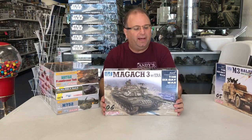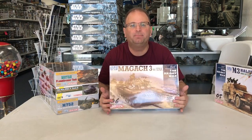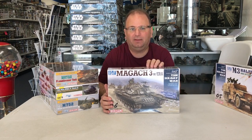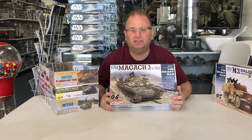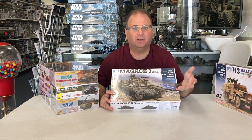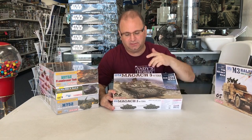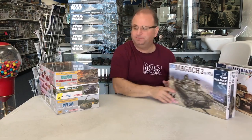We also have the new Six-Day War series Magach 3 with ERA. Now it's under the Six-Day War series, but this vehicle was not from that time period at all — ERA armor wasn't invented until the 1980s. So this vehicle would have to represent Lebanon-era to be period-accurate, but I definitely plan on building it because it's a nice vehicle, especially with all that extra armor added all over it.